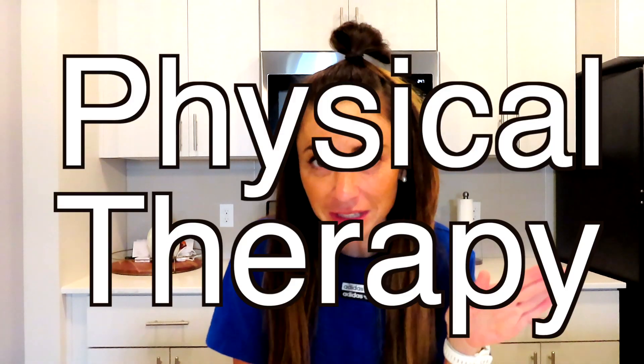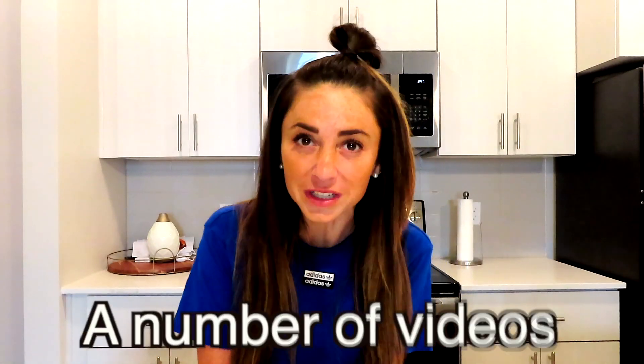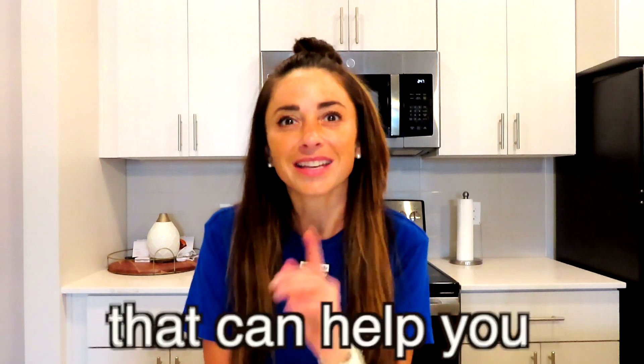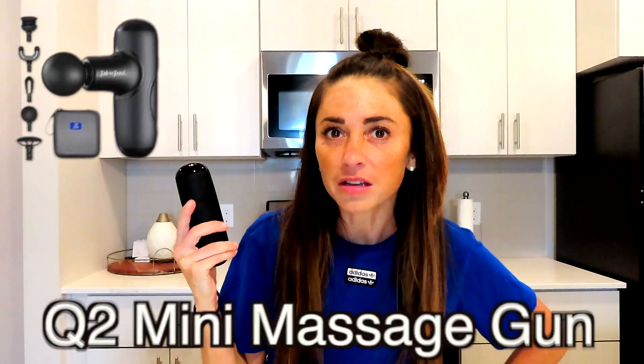Hello everyone and welcome to another episode. I'm Josiah Allison. Today is the start of a new series, and I hope you are excited because I am very excited. It has to do with Bob and Brad products, but it is more specific to physical therapy and injury prevention, injury treatment, and whatnot. This series will include a number of videos on a number of topics that can help you learn how to use the Q2 Massage Gun Mini to treat a variety of different ailments.